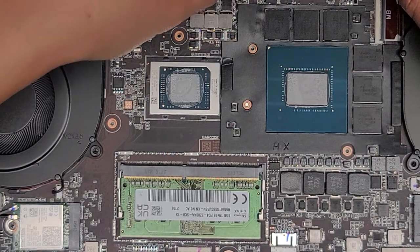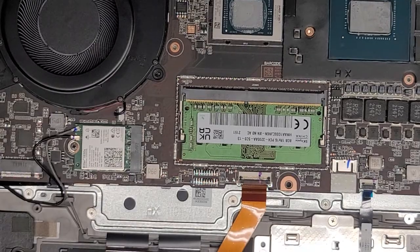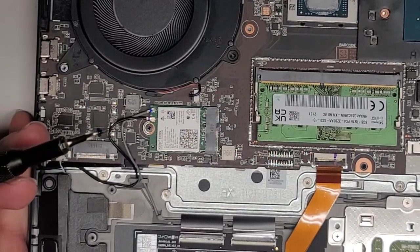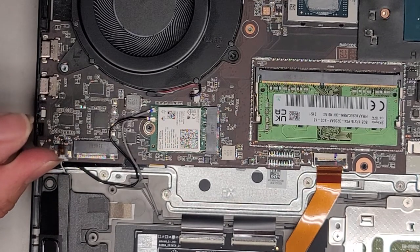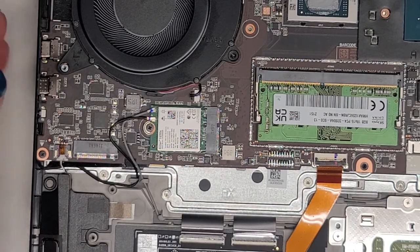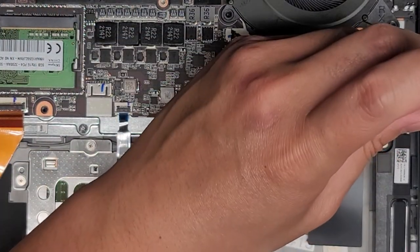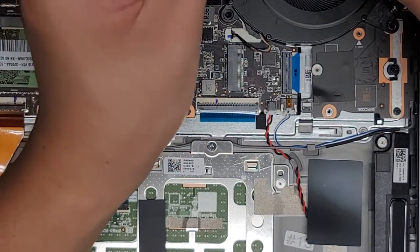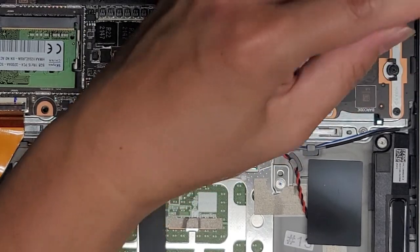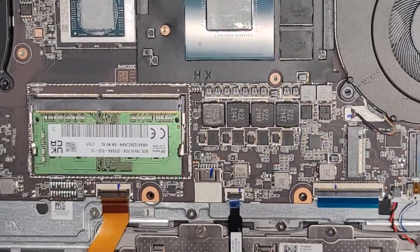We've got a few screws — one screw down in this corner here and a second one up here. I know one screw came from down here. Let's see where the heat sink goes because that's part of it. I'm going to clean this up real quick because there's some dust in there. The dust is stuck in there pretty strong — basically I'm just using a toothbrush to scrub the dust out and then the air blower to blow the dust completely away.